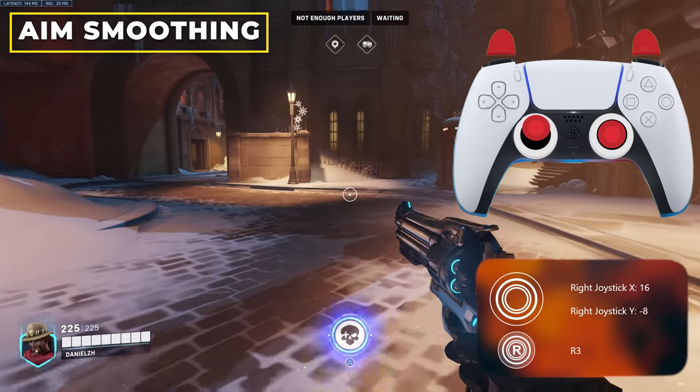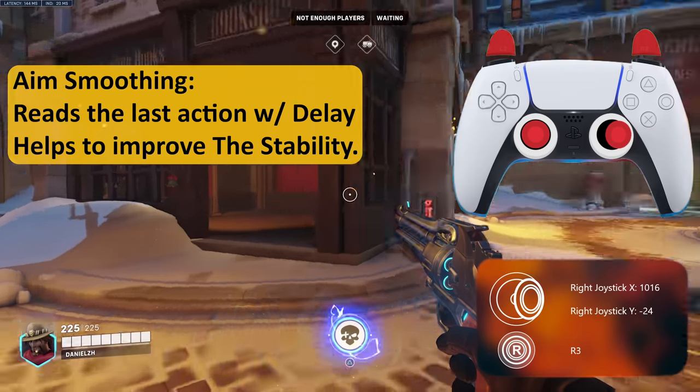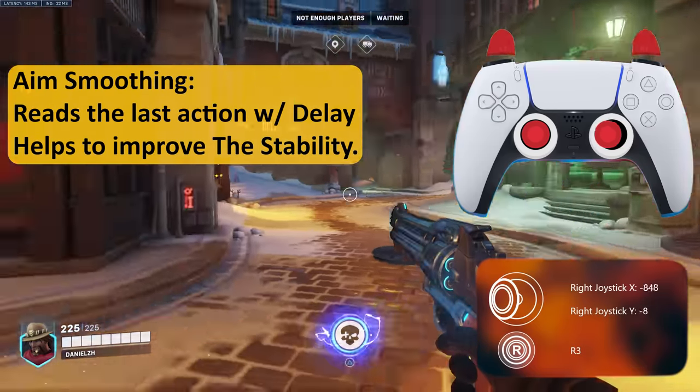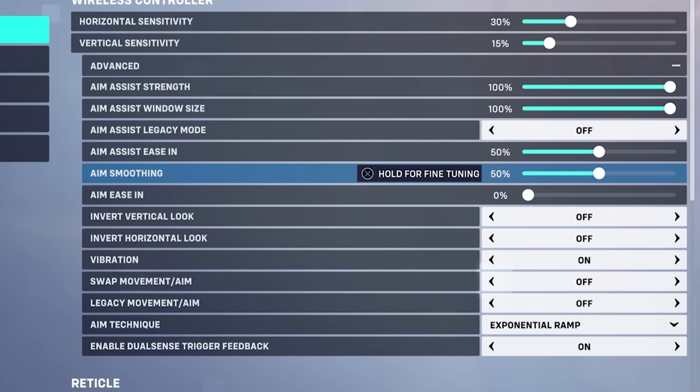How does Aim Smoothing work? It can be helpful in some points but useless in others. What Aim Smoothing does is create a delayed response in your aim movement. When you have it at 100%, if you constantly change your aim it takes some time until it affects your game — this time is in milliseconds but it can be very noticeable. Look at the analog stick and aim behavior when changing left to right. If we change it to 0%, the aim is much more responsive — it's like removing all that delay.